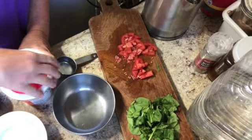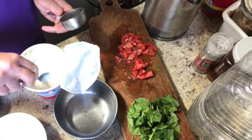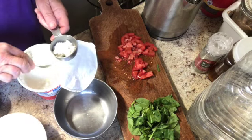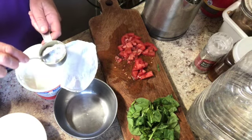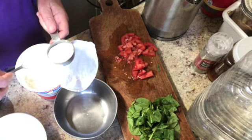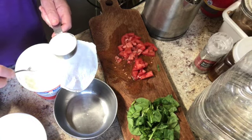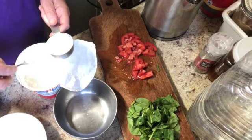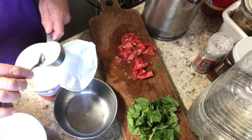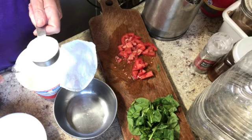I'm going to start by putting a quarter cup of cottage cheese in here. Cottage cheese can be kind of liquid, so I'm going to scoop out as much of the cottage cheese as I can and leave that liquid behind. By the way, cottage cheese can be frozen and will come out just fine when you defrost it. I have a big container of it here, so I'll freeze it in increments and have it for quite some time.